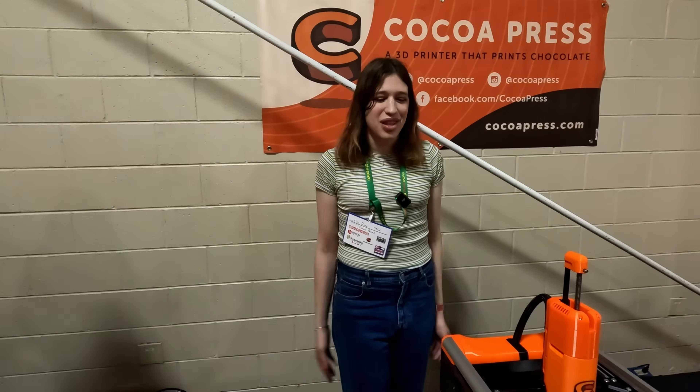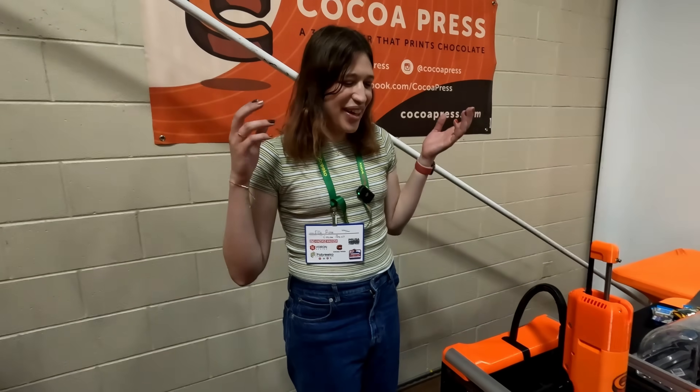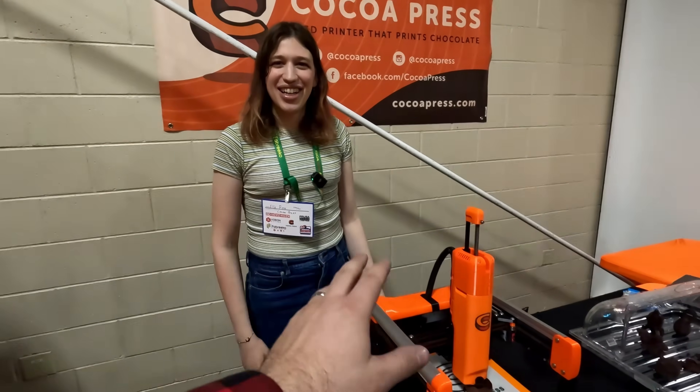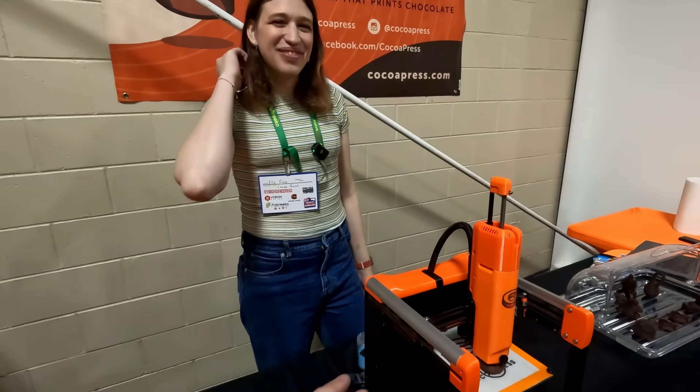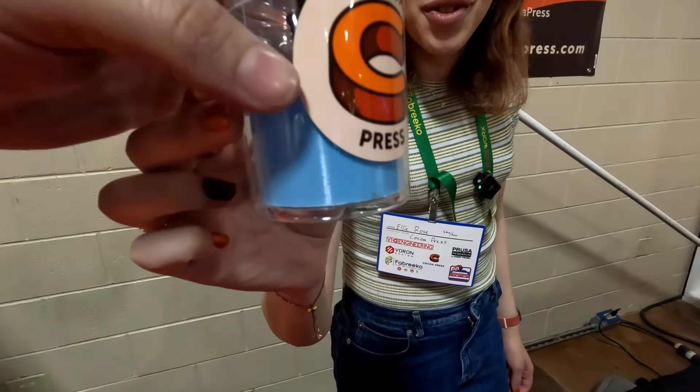Cocoa Press has been working closely with RCF, the founder of the Voron project. They can do a 27-minute speed Benchy printed in chocolate.